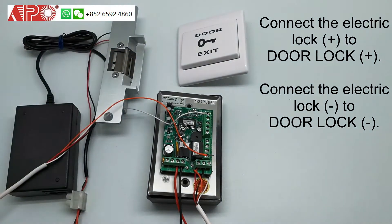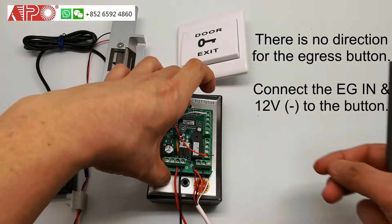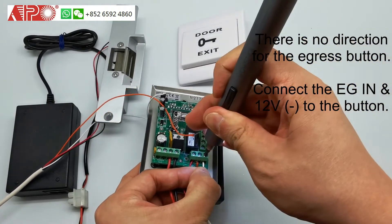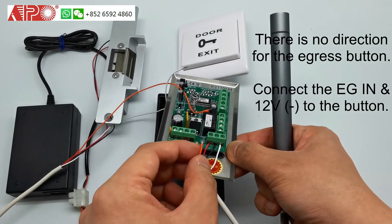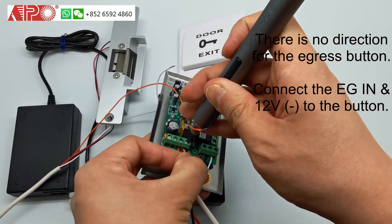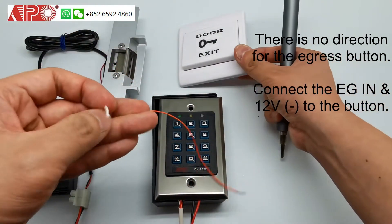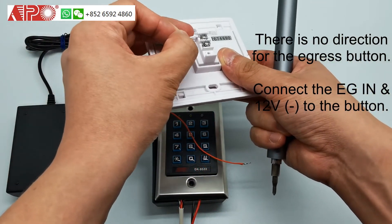Next is the exit button. The exit button has no direction. The white wire goes to EG in, and the orange one to the 12 minus. On the other side, because there is no direction for the exit button, you can connect it either way.